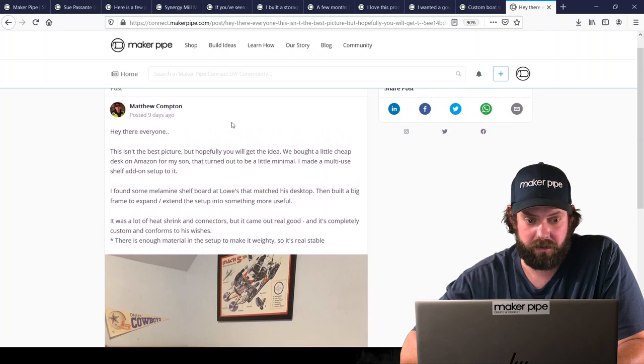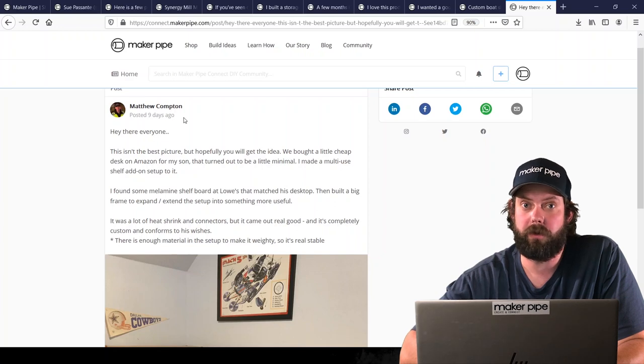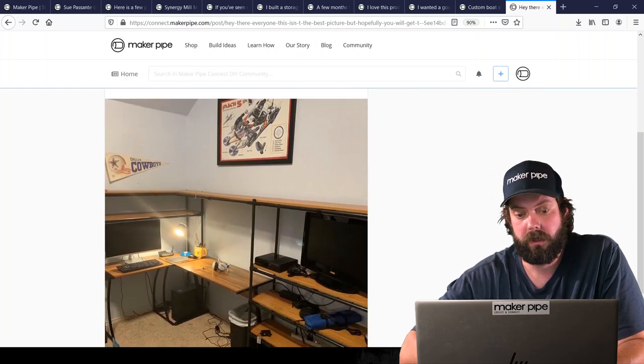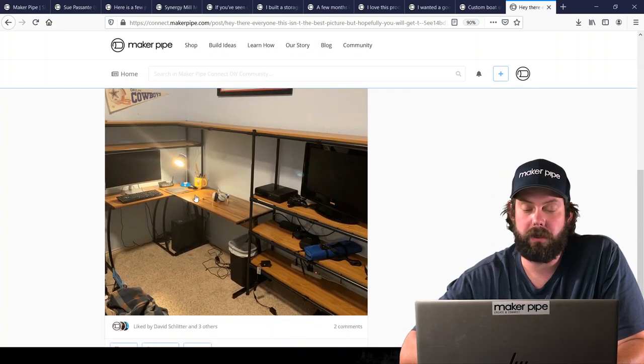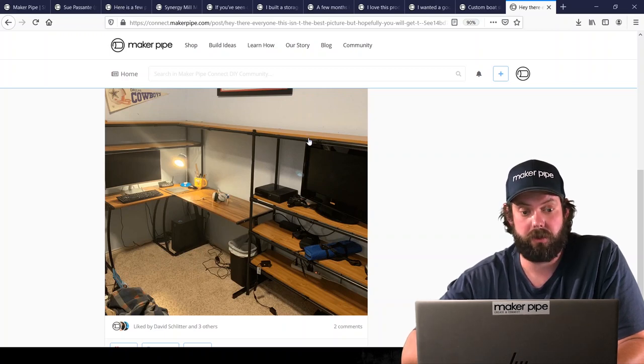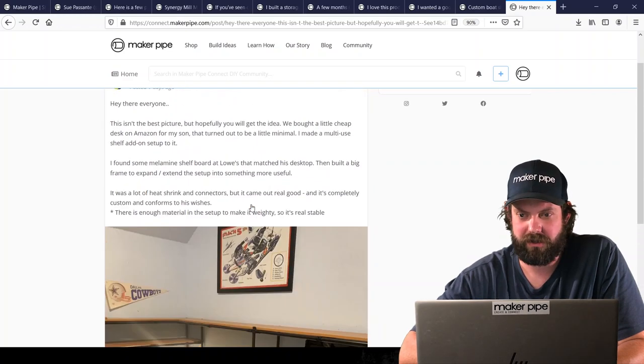Last up is from Matthew, who's been a customer for a long time. He runs a road race company doing timing for foot races, so we've seen many builds from him, but this one he did at home for his son's desk. He built a Maker Pipe structure around an existing desk to add a lot more storage and hold the gaming system and TV. He used black conduit with black connectors and wood — it looks awesome.